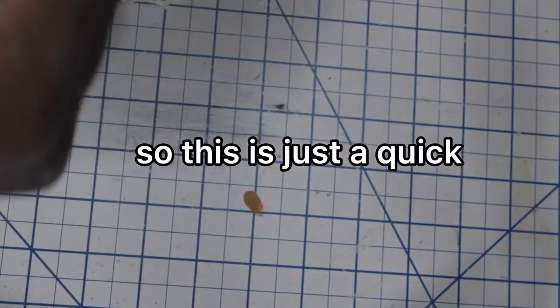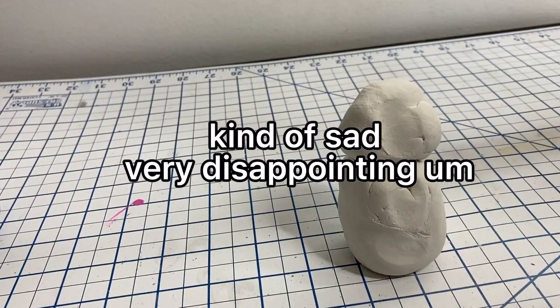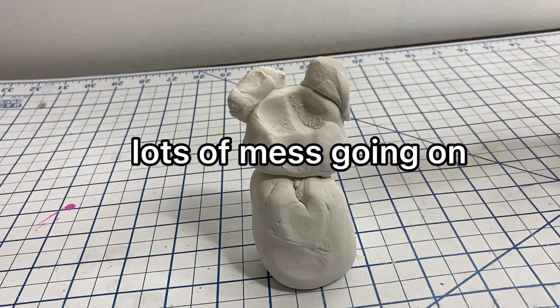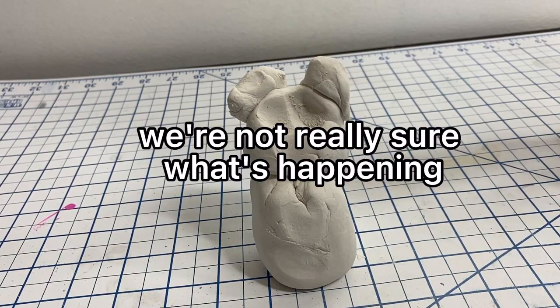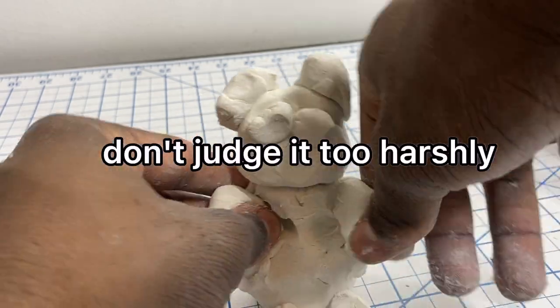This is just a quick visual representation of my life right now. Kind of sad, very disappointing. Lots of mess going on. We're not really sure what's happening, but we're going with it — kind of like this bear. Don't judge it too harshly.